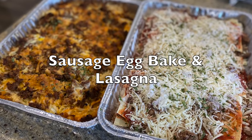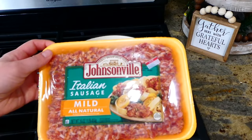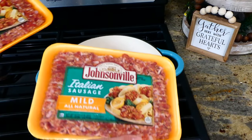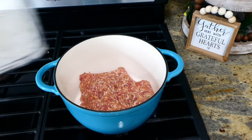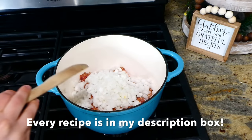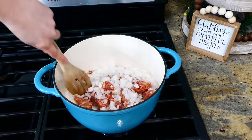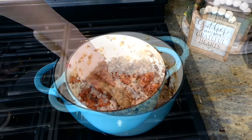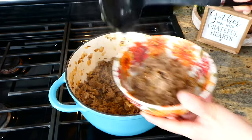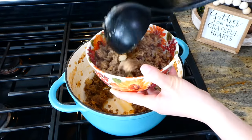We're going to begin this meal prep by making a sausage lasagna and a sausage egg casserole. I have two pounds of Italian sausage — one pound for the lasagna, the other for the egg casserole. I added both pounds into my large pot with one diced white onion and completely cooked the sausage through. Once cooked, remove one pound of sausage into a separate bowl, dividing the two pounds at this point.